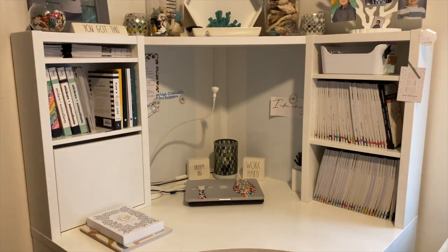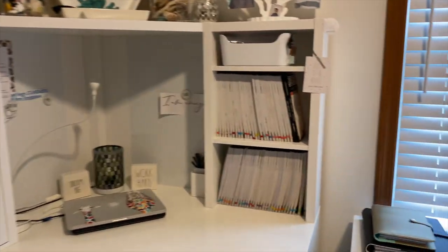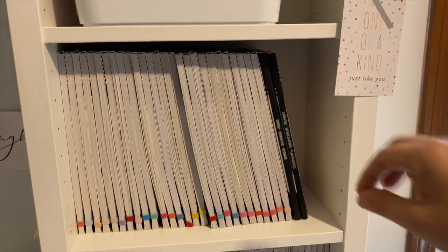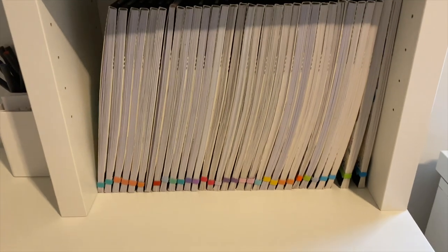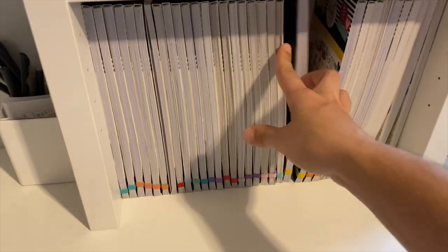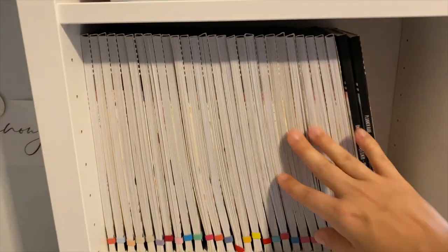From there we move over to this desk. This is called a Micke Corner Workstation and it's also from Ikea. I love this desk, though the only downside is the shelves aren't deep enough for binders and regular-sized papers. But they hold Happy Planner stickers amazingly well, so I have a lot of Happy Planner stickers here. These ones are my OG Happy Planner stickers, then the stickers that released after that, and the next release after that. That's where I keep all of my stickers.